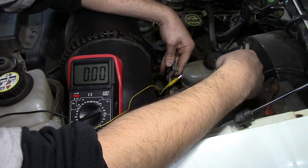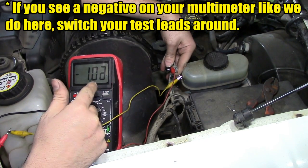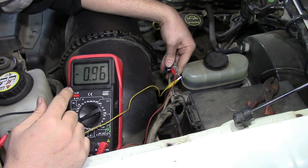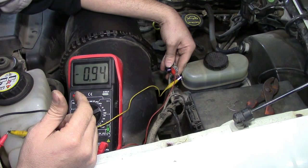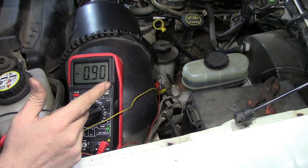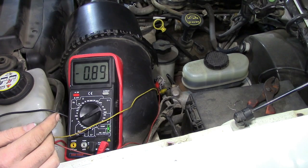Here we go. Make sure those two paper clips don't touch each other. We're reading 1.03 volts, which is normal for the engine at idle. What you don't want to see is the voltage fluctuating a lot at idle — if it's fluctuating by more than about 0.2 or 0.3 volts at idle, you could potentially have a problem with your MAF sensor. Next we're going to gradually raise the RPM by opening the throttle plate and look for the voltage to move up gradually. You don't want to see it jump or decrease — just a gradual, steady increase in voltage output.